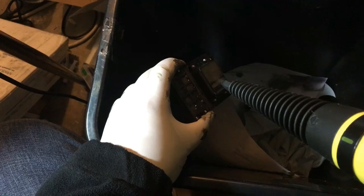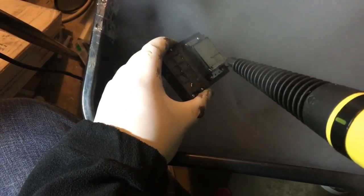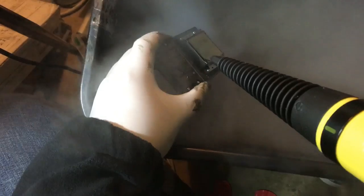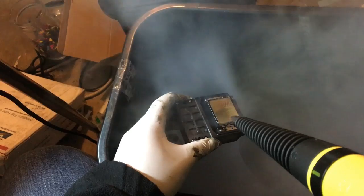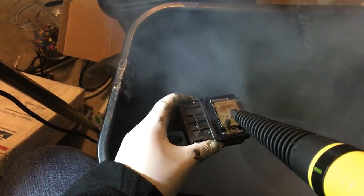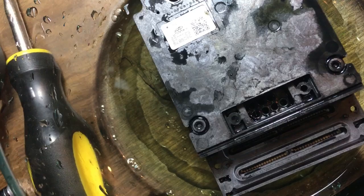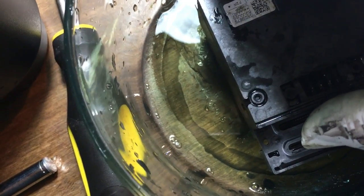Time for a nice hot steam bath. Notice the black color is completely unclogged, and more and more magenta is unclogging. Put the printhead in a bowl and pour in cleaning solution.